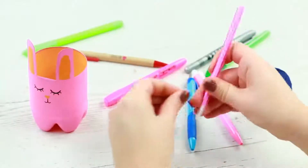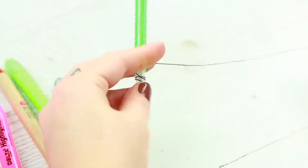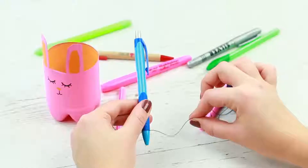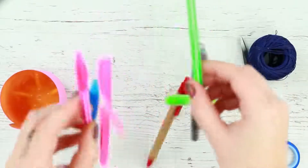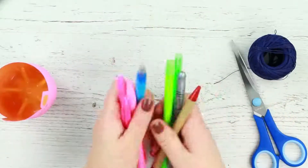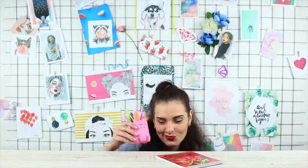Wind thread around a pen barrel and fasten it with a cap. Wind other pens in the same way using the same thread. We've got a pen garland. Put it back into the holder.